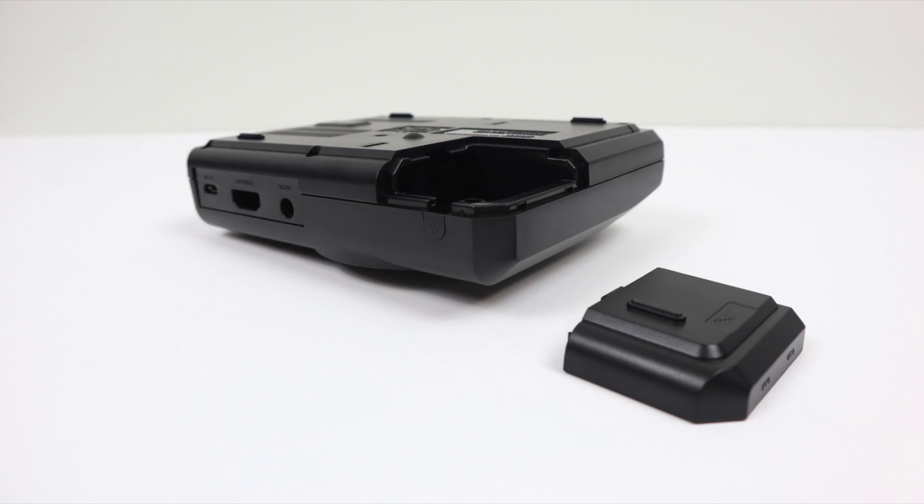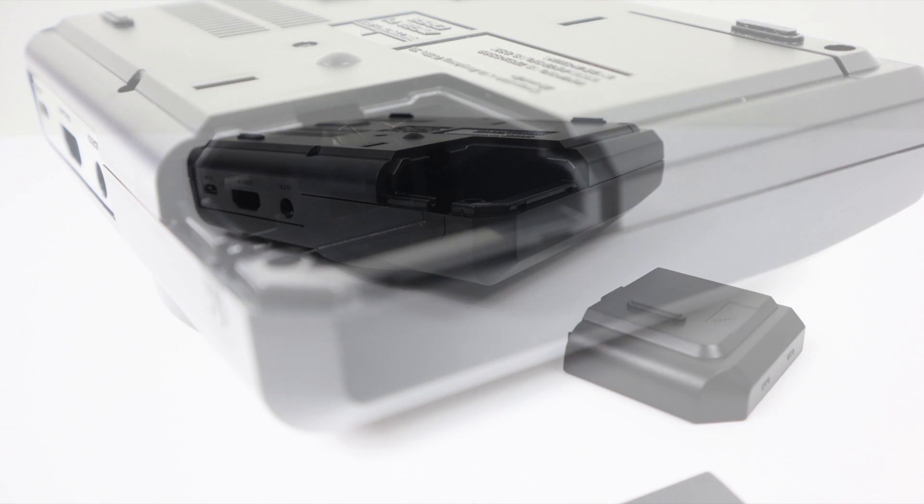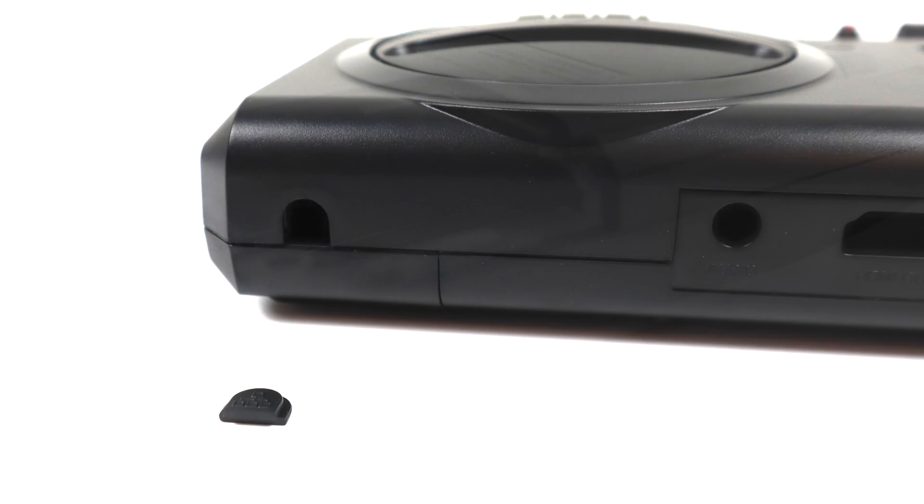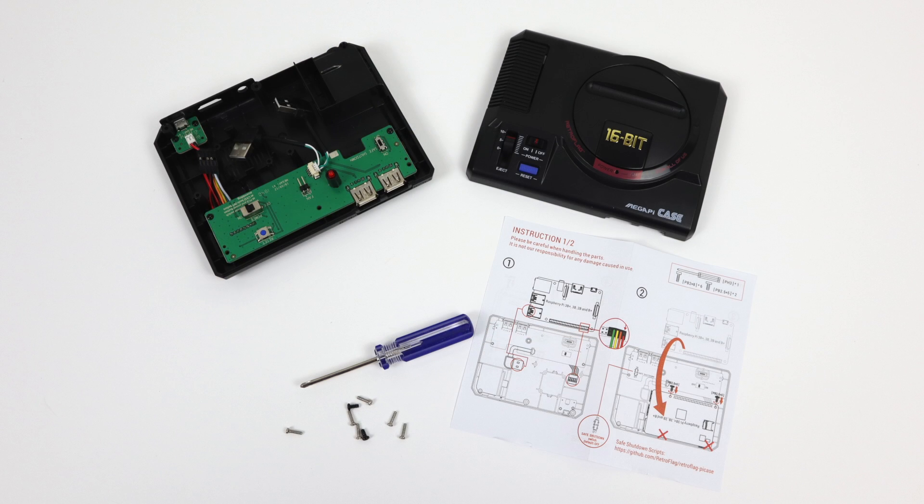There's a little breakaway on the back where we can access two USB ports and our Ethernet. When this was first announced I know a lot of people were upset about the Ethernet being recessed in here, but they did add this little notch so if you want Ethernet in and the case still looks nice it's very easy to do. Personally, ever since the Raspberry Pi 3B Plus came out with AC Wi-Fi I haven't really plugged Ethernet into any of my Raspberry Pis.